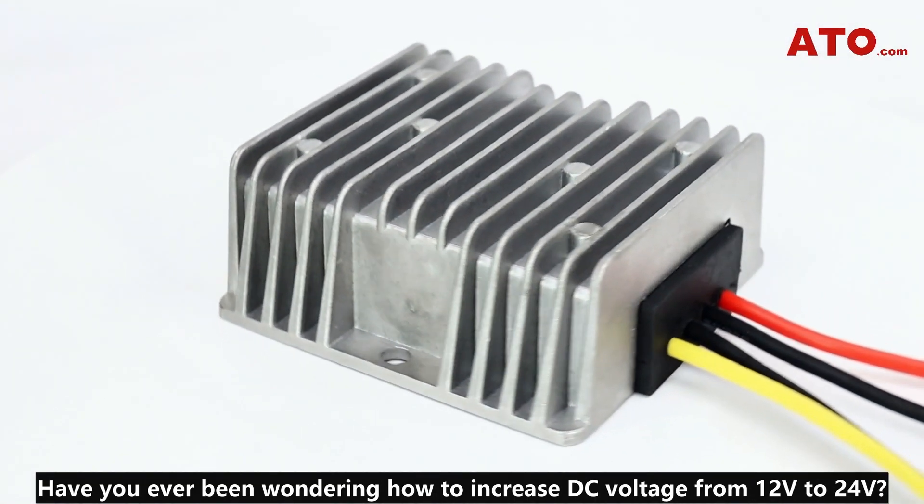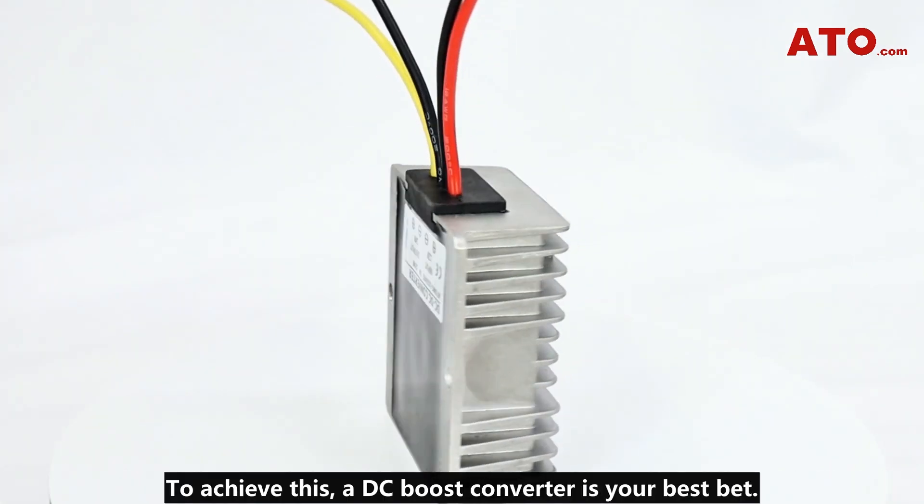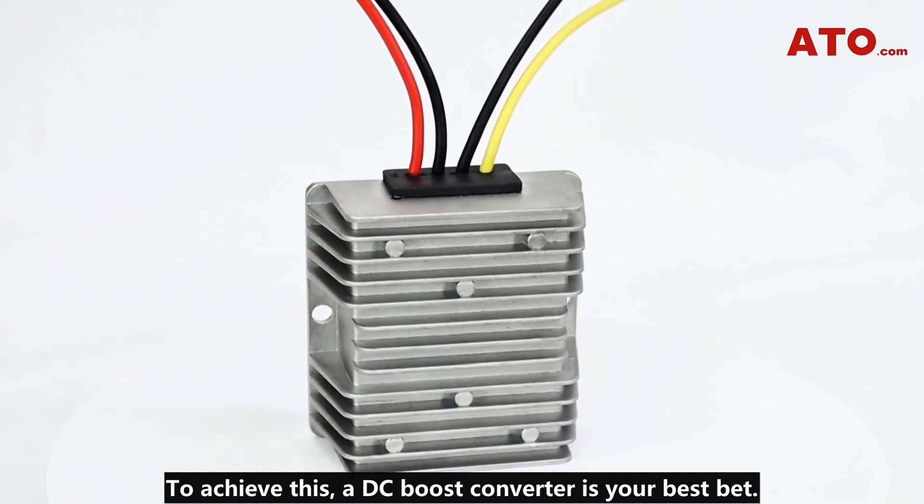Have you ever been wondering how to increase DC voltage from 12 volts to 24 volts? To achieve this, a DC boost converter is your best bet.